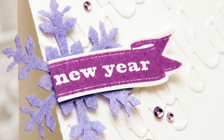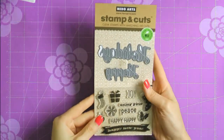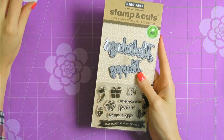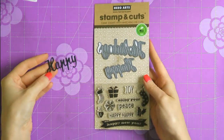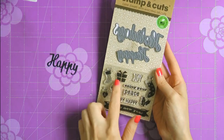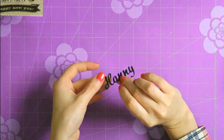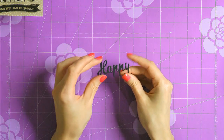I'll have a link in the video description and also on my blog to that challenge for you to check it out. Today I'm going to be working with a stamp and cut set from Hero Arts called Fancy Cut Holidays. This is one of those sets that has a stamp and then one or two matching dies. In this case, the dies do not match any of the stamps in the sense that you would cut the stamped shape out, but there is a sentiment that matches the other sentiments and images in this set.